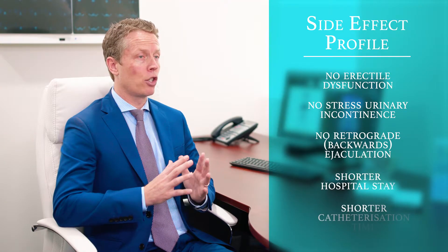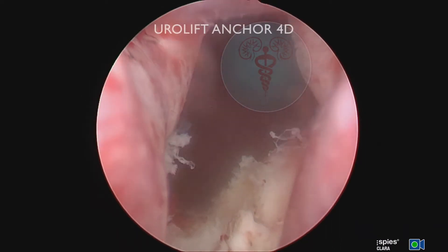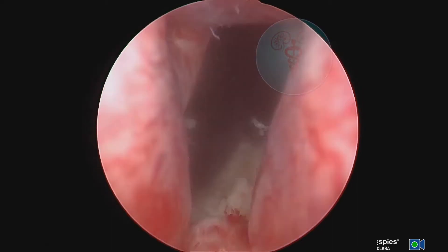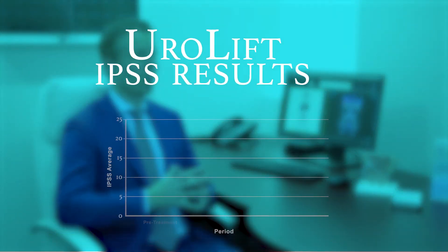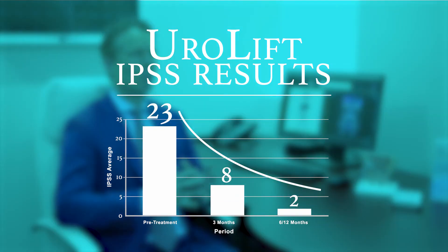In addition there's a shorter hospital and shorter catheterization time. With the use of the International Prostate Symptom Score, a questionnaire each patient completes to show their level of severity of their waterworks both pre and post-operatively, we've collected data and monitored patient progress from pre-treatment through to the six-month stage after their Urolift procedure, with outcomes reflecting positively on the success of the procedure.